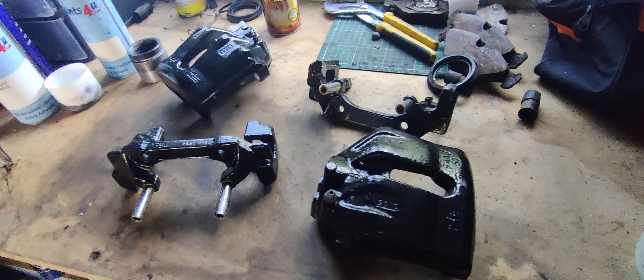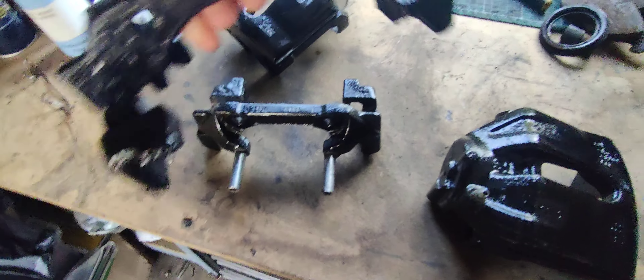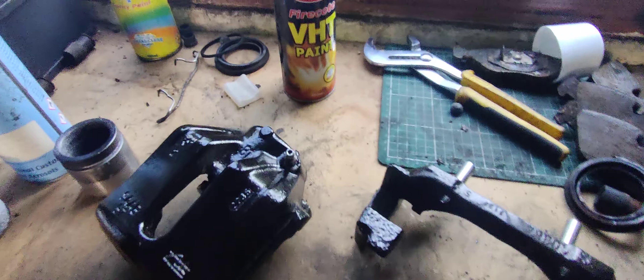So I decided to rout around in the garage to see if I had any VHT in black — I didn't. So I used some Hammerite smooth instead, got a pretty decent finish on them, but then just got carried away and ended up painting the insides as well, which is ridiculous because you'll never ever see them.